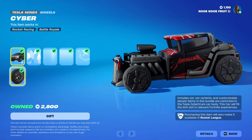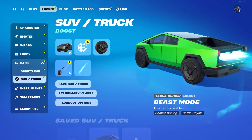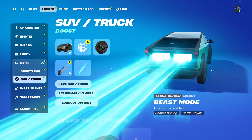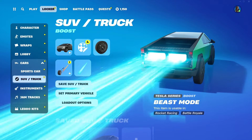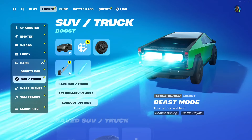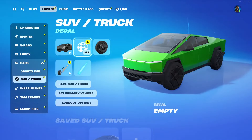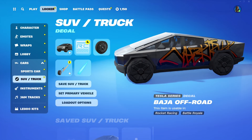We also have the wheels. Apparently the boost is not included, which kind of sucks. This is the Beast Mode boost - you could have gotten it either through the Summer Road Trip event or by playing eight online matches in Rocket League. I really dislike the fact that they removed the boost and the Baja Off-Road decal from the shop bundle. The Baja decal says 'Cybertruck' and it's really cool - so sadly this is what you missed out on.